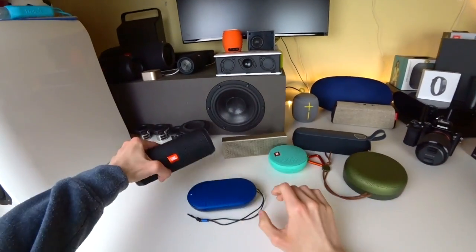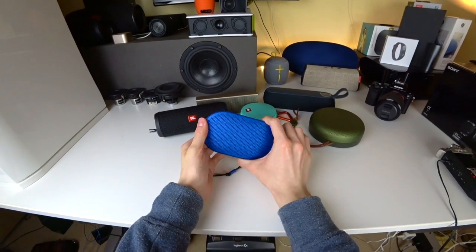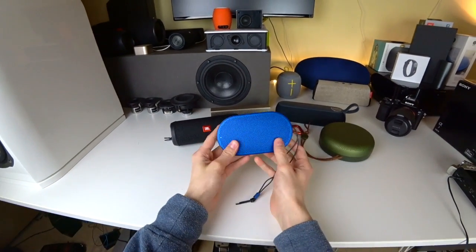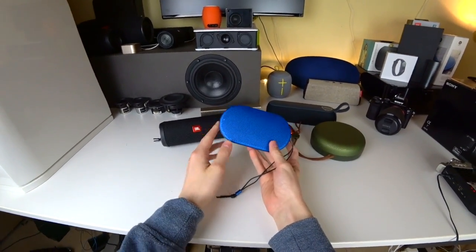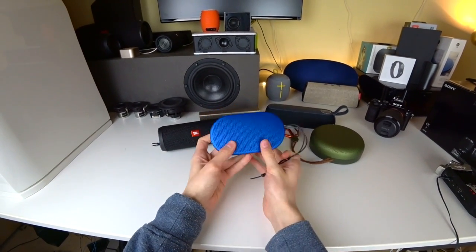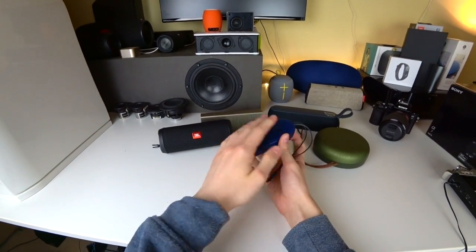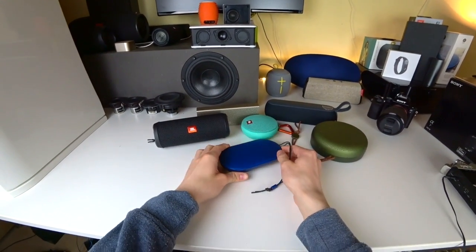I would say the P2 could even compete with the best speaker under $100 — the Flip 4. The P2 is also designed by a famous designer, so of course the designer also has to be paid, and it does look a bit more stylish than all the other products.